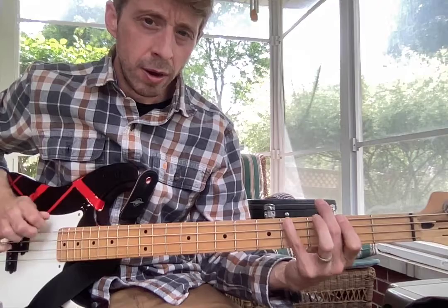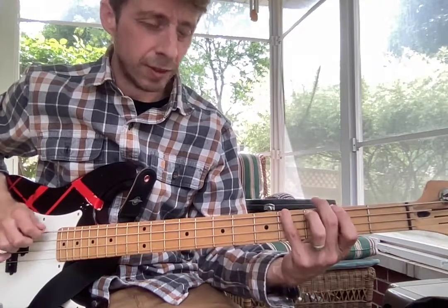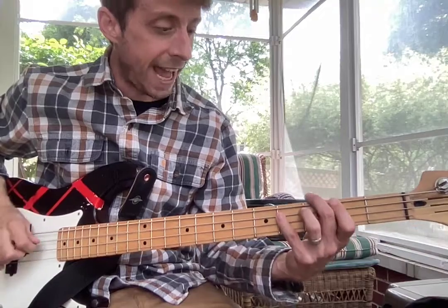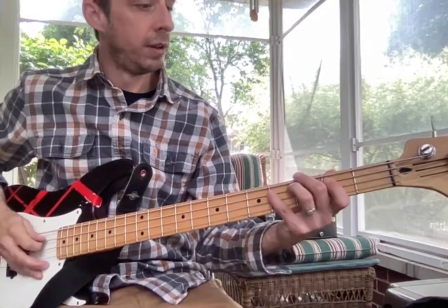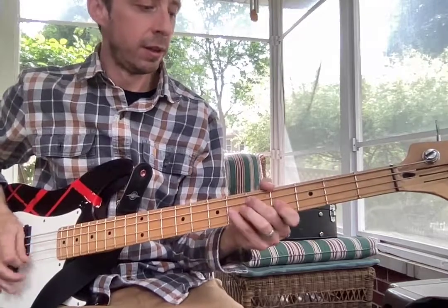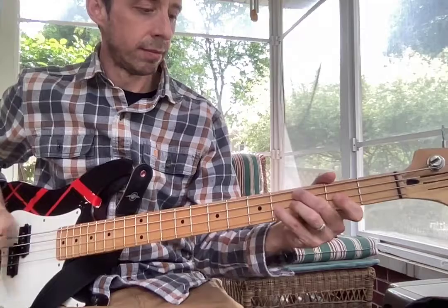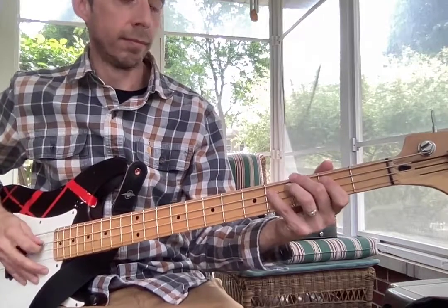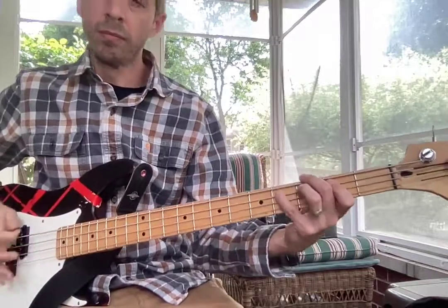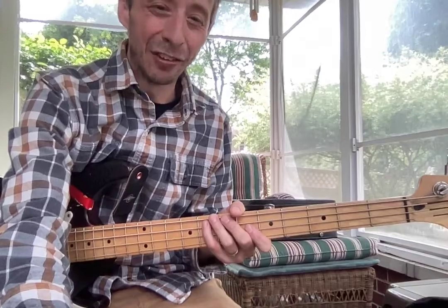And then you just go — four, two, four, two — back. And so on. You have your work cut out for you. I'll see you next week.